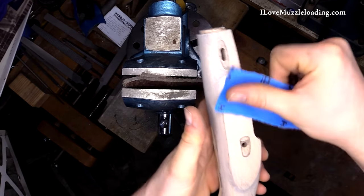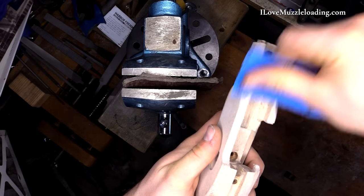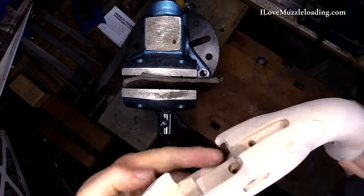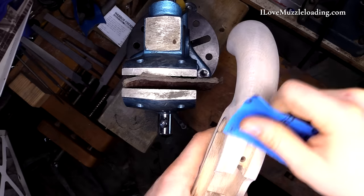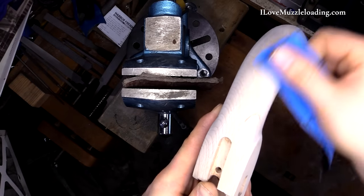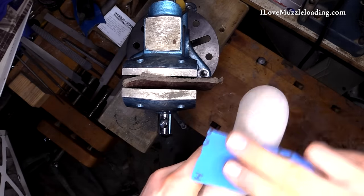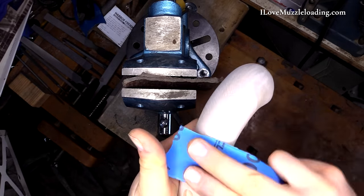Switching up my placement on the sandpaper — again, I'm not pressing hard, just gently going over everything. Going back down the grip, making sure to hit our tang, back of our side plate panel. And you can see some color change with that, because we're taking off that top layer of wood.